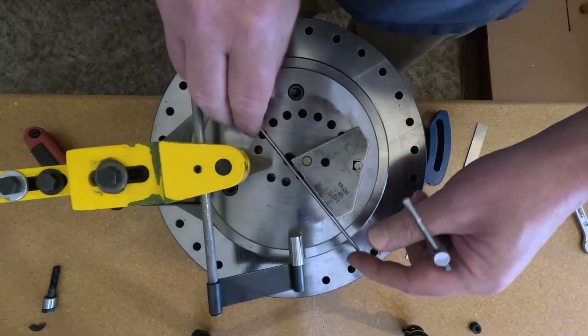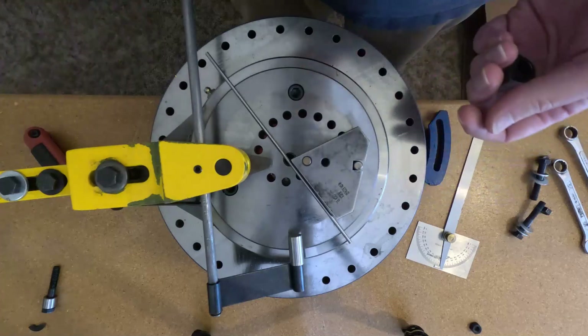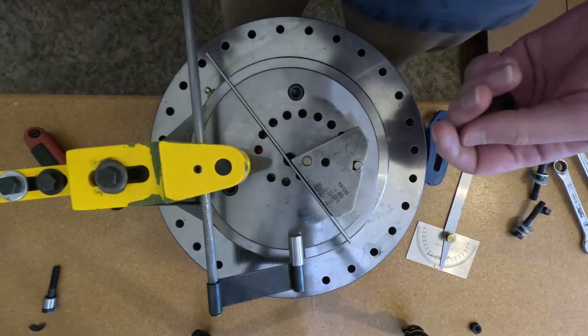We're going to use some 1⅛ inch wire. You can use any size wire — the setup is all the same. The only difference is I have a bunch of this and it's cheap because it's free.